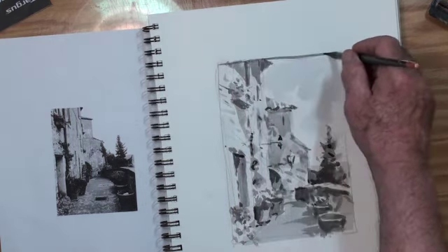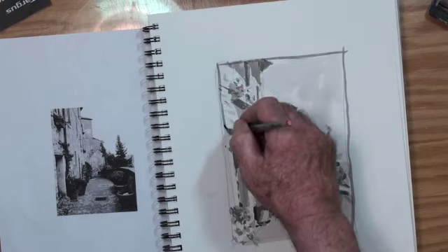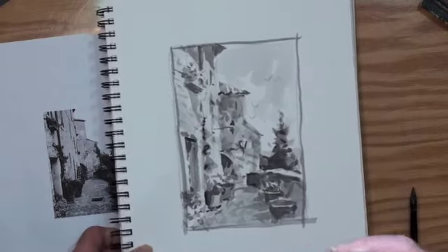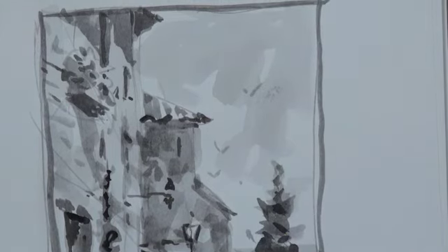And that is my painting — eight minutes. And I'm ready to go on with now a full watercolor painting of this scene. Thank you for watching and I hope that you will try this exercise. Look at the strokes. Thanks.